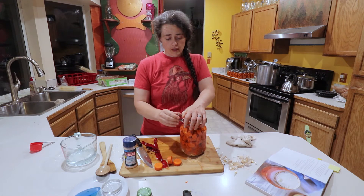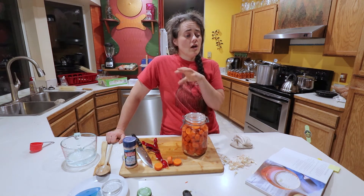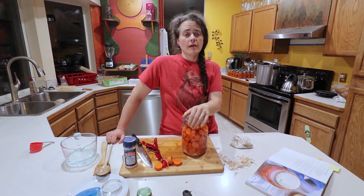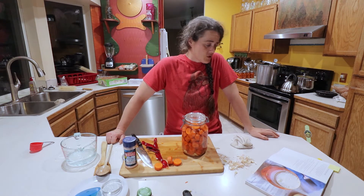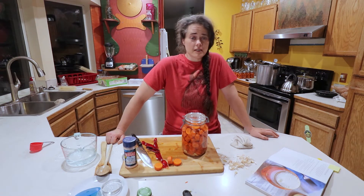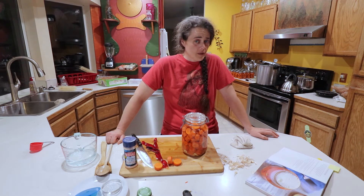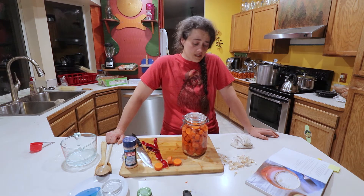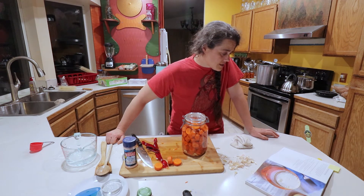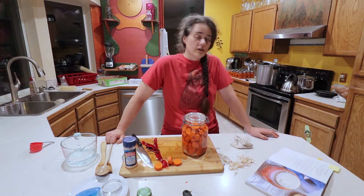Now we put the lid on and stick this in the corner with the rest of the ferments and forget about it for a while. This recipe says between 7 to 21 days — if fermenting at 60 to 80 degrees it's going to be between 7 to 21 days, and that is completely dependent on your taste.